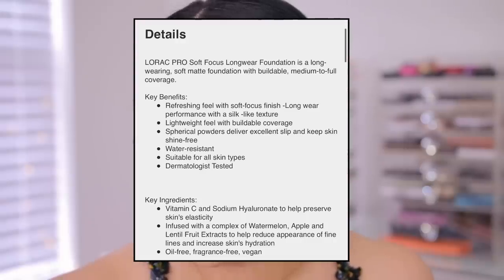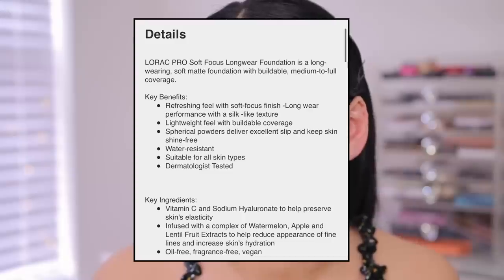I'm going to blend out the Lorac side with my ColourPop sponge, which is a really good dupe for the Dose of Colors one. The Lorac claims include: refreshing feel with soft focus finish, long wear performance with a silk-like texture, and lightweight buildable coverage. I actually think the Lorac one has a little bit better coverage and looks a little bit softer on the skin. The Natasha Denona is definitely more of a skin-like foundation but also has really great coverage. I just feel like the Lorac one is a little bit more upgraded coverage than the Natasha Denona side.